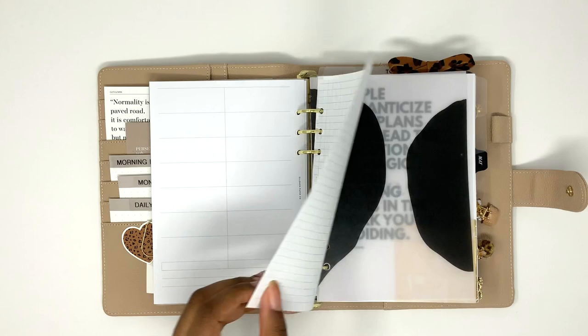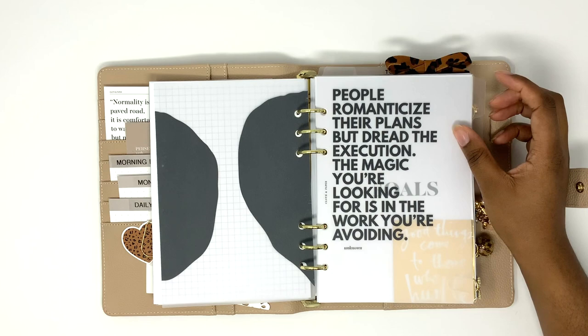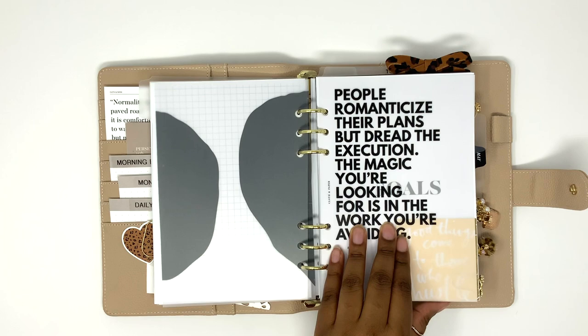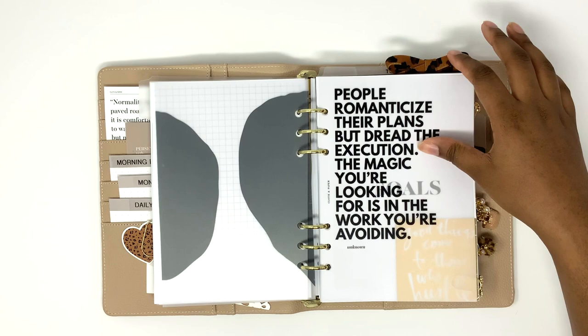This organic vellum dashboard is from Cloth and Paper. These glass dividers are also from Cloth and Paper, as is this black monthly tab. All of the dividers are from Cloth and Paper. I feel like this is an ad for Cloth and Paper — I'm not an affiliate, I just like her stuff because it's very simplistic looking. So I'm going to just say: if I don't mention a shop, it's from Cloth and Paper; if I do mention it, I'll tell you what shop it's from.